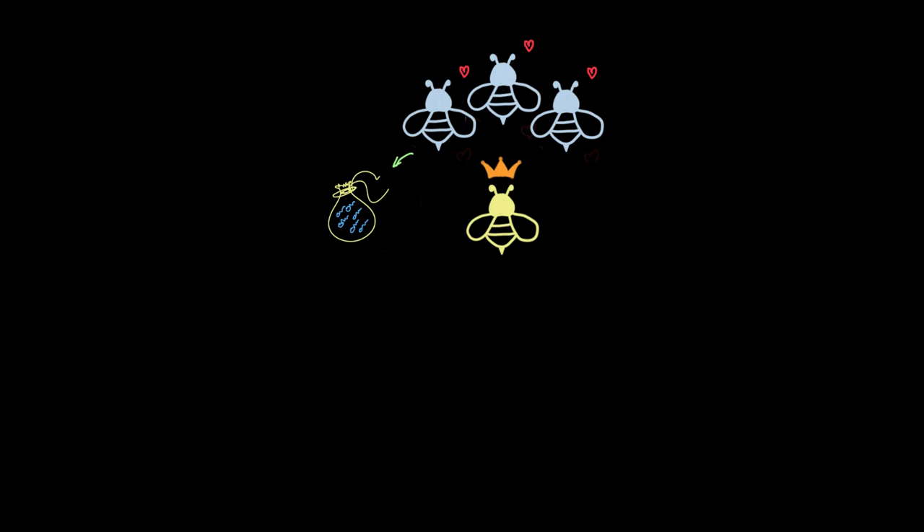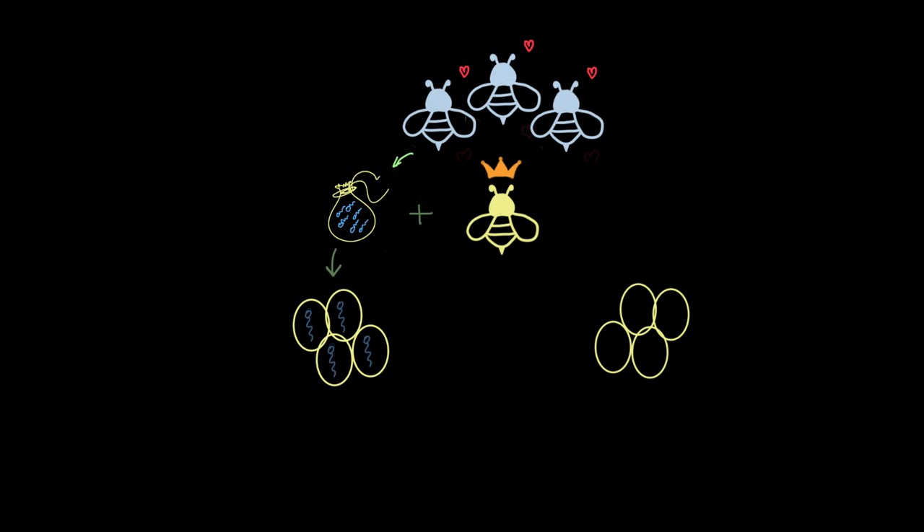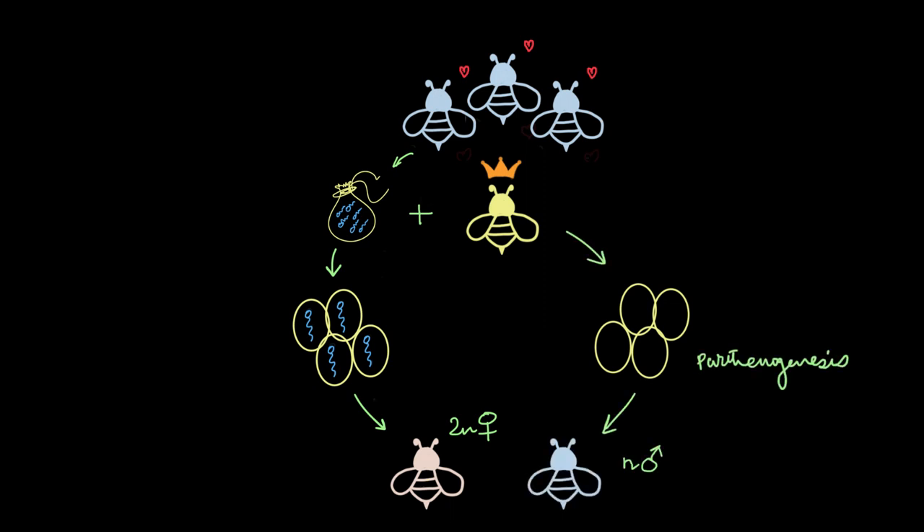This choice that the queen bee has is what determines the sex of the honeybee. When she decides to fertilize some of her eggs using the stored sperm, this fertilization leads to the production of diploid female bees — fertilized eggs will always hatch to give birth to diploid females. What happens to the unfertilized eggs? They don't go to waste. These eggs will also hatch, but instead of fertilization, they go through a process called parthenogenesis, and they will always hatch to give male honeybees.